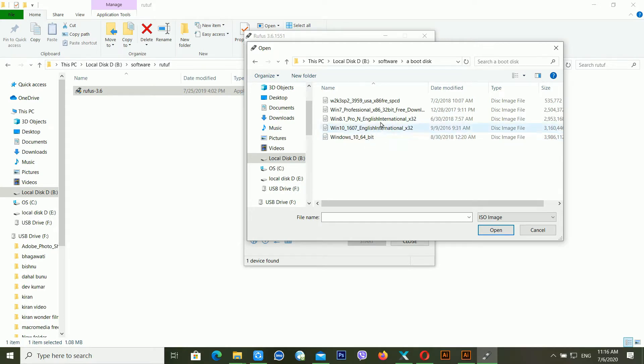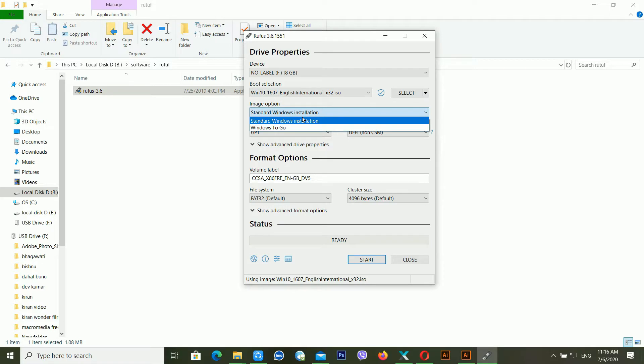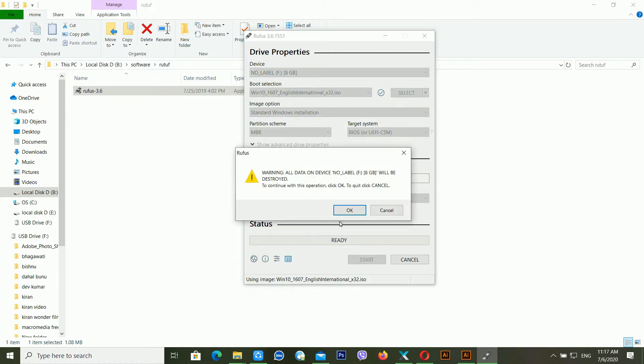I'm using Windows 10 — I think I need to use this one, the 64 GB one. Click 'Open'. After this, choose 'Standard Windows Installation', then choose GPT. You can choose 'UEFI no CSM' option, or if you have a BIOS or UEFI CSM then choose MBR. For non-BIOS you can choose UEFI, but I'm using MBR. Give it a name — I'm giving it 'Windows 10' — and click 'Start', then click 'OK'.